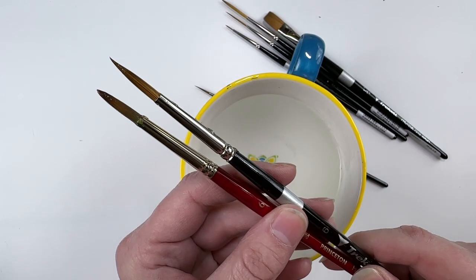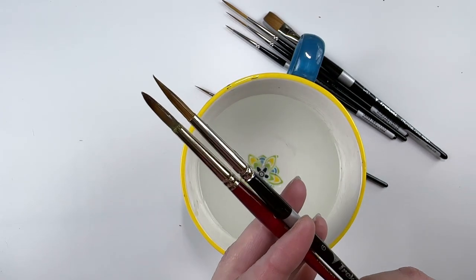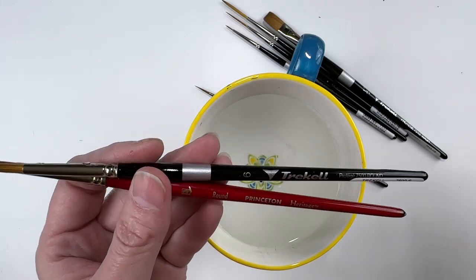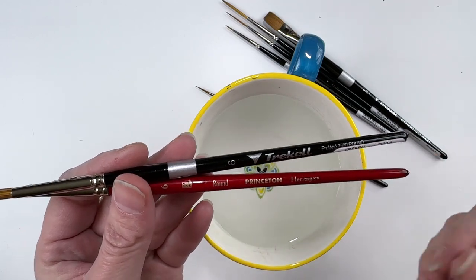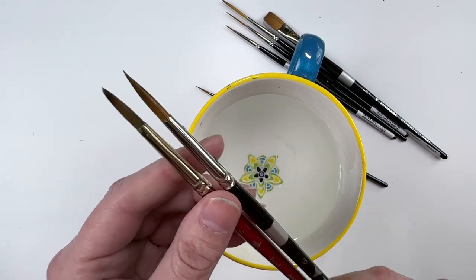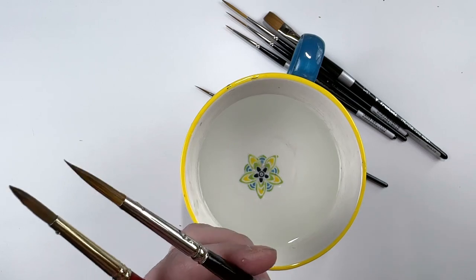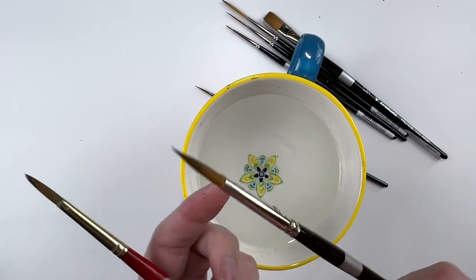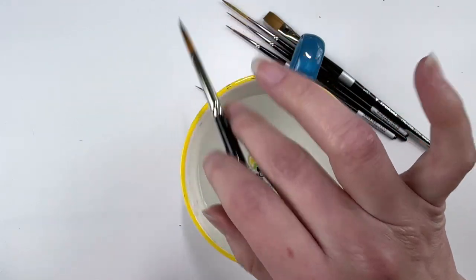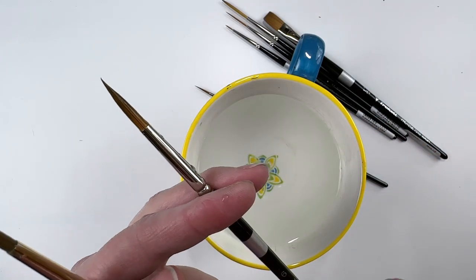Look at the tip difference. For me, I am needing a lot more precision and control. Princeton are definitely my go-to brushes — the Heritage, the Velvet Touch, the Aqua Elites. But I do find that they're not as pointy as I want them to be. So I'm often using liners for things rather than rounds, and sometimes I need to get into a bigger area. These look like they're going to be just perfect for that.